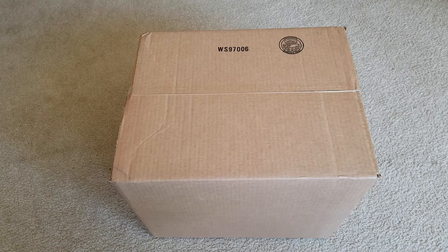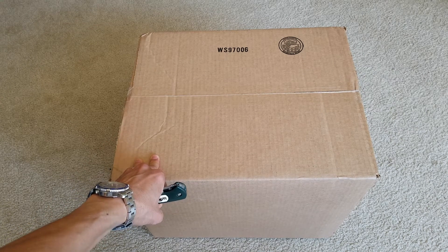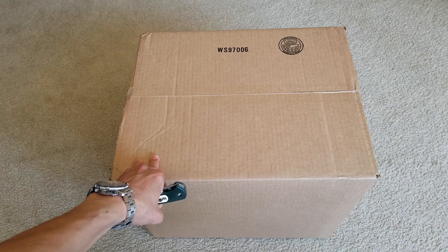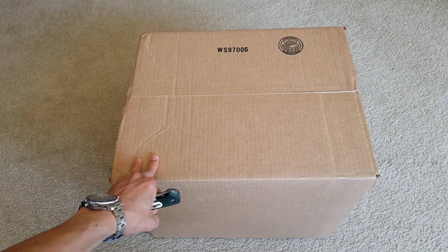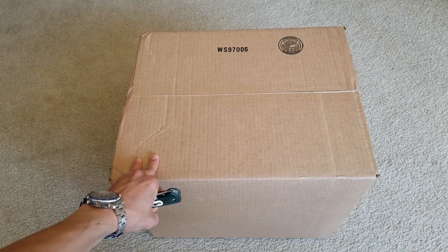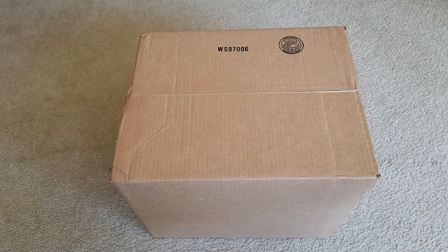Hey YouTube, welcome back guys. This is a special gift for my son's graduation, from a Personal Creations store. Let's go ahead and get this unboxed — I gotta do this real quick because I'm running out of time.